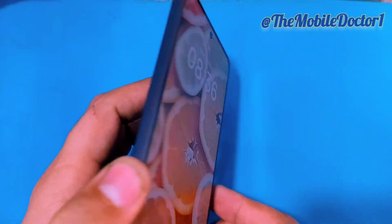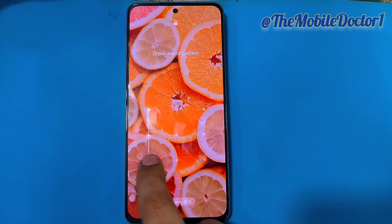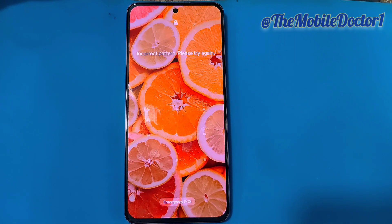Hello guys, welcome back. In today's video we have the Realme 13 Plus, which is pattern locked. I'm going to be showing you how you can hard reset or remove the pattern and password from your Realme 13 Plus.